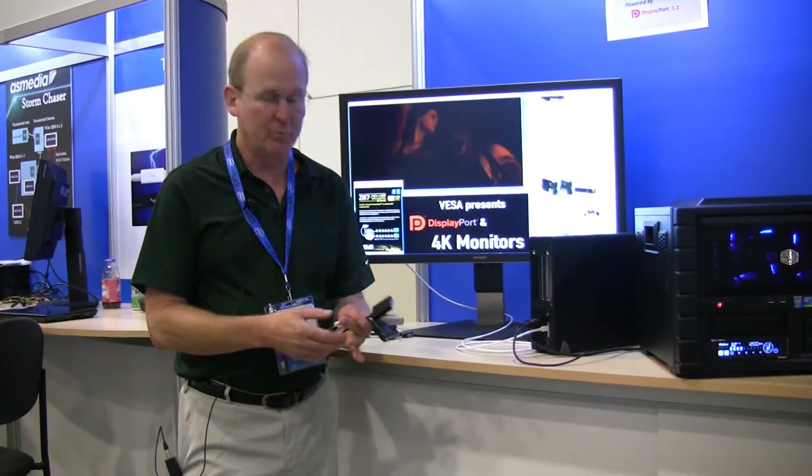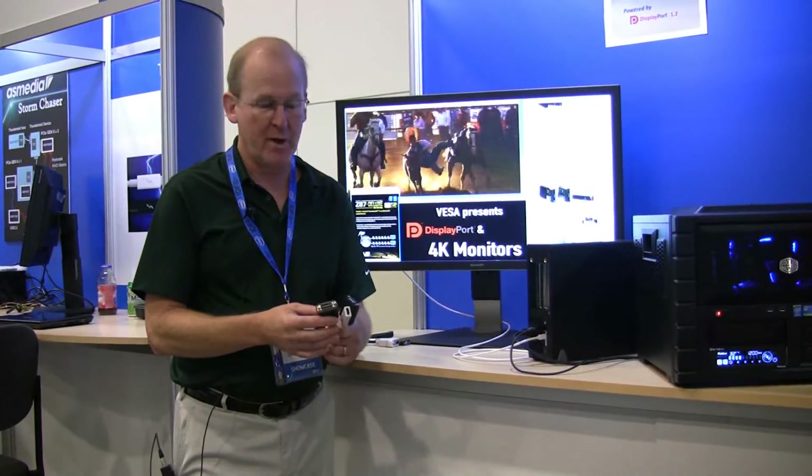With Thunderbolt, you can also use DisplayPort adapters. So if you have a VGA, DVI, or HDMI monitor that you want to use with this setup, one of these DisplayPort adapters will let you connect it.